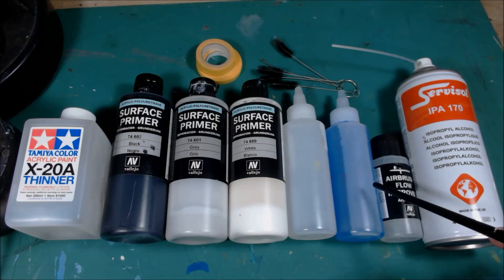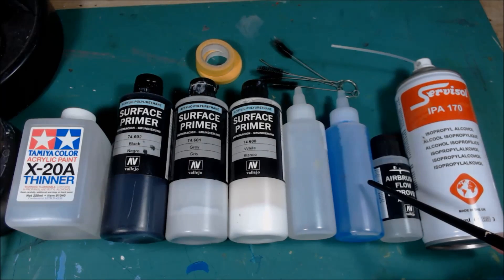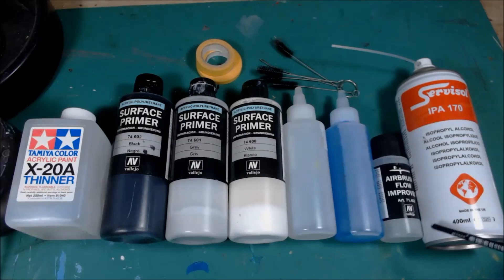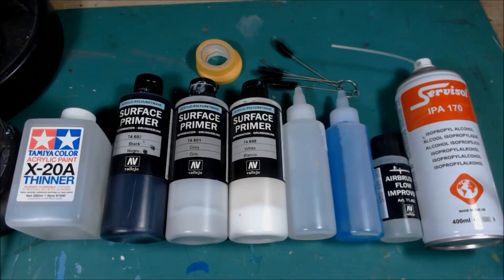This one is screen wash from Halfords. I use that for flushing out the airbrush in between changing colors. I need to name-check Darren Davis from Mark VI Mini Painting for that top tip. Flow improver — another one from Darren, great tip is to put some of that in your airbrush before you put your paint in, then you put your paint in and then you use your thinner.